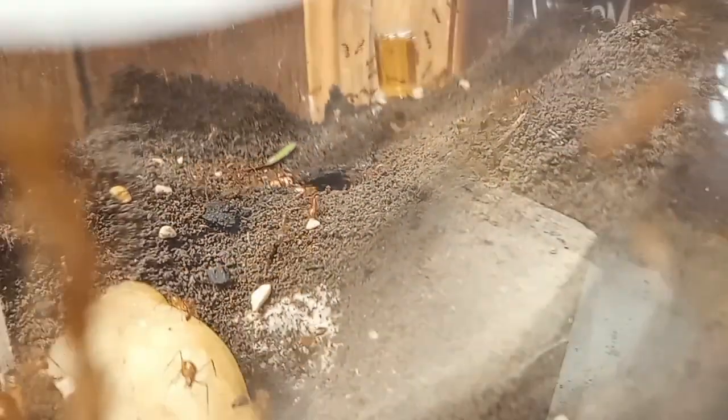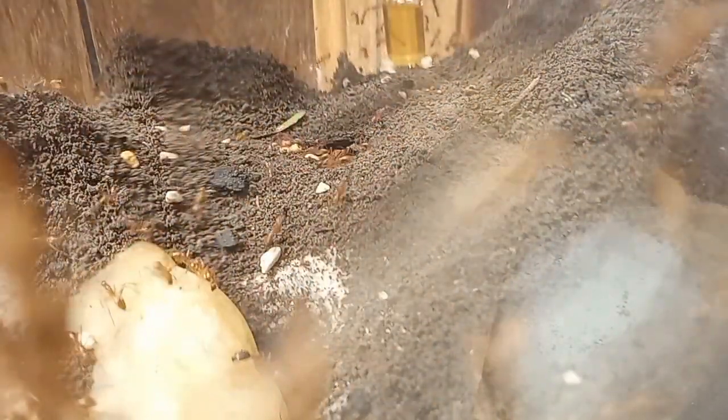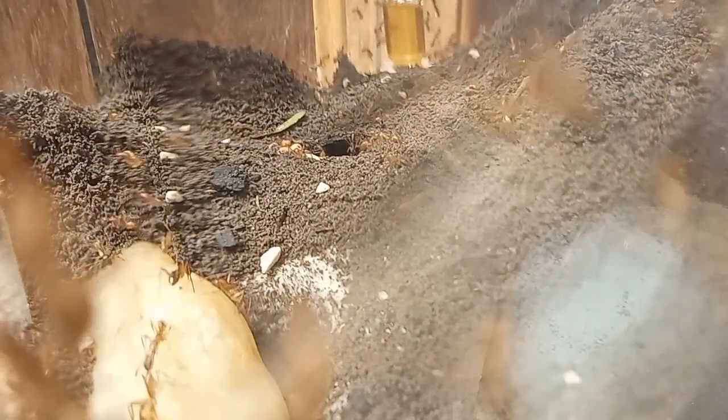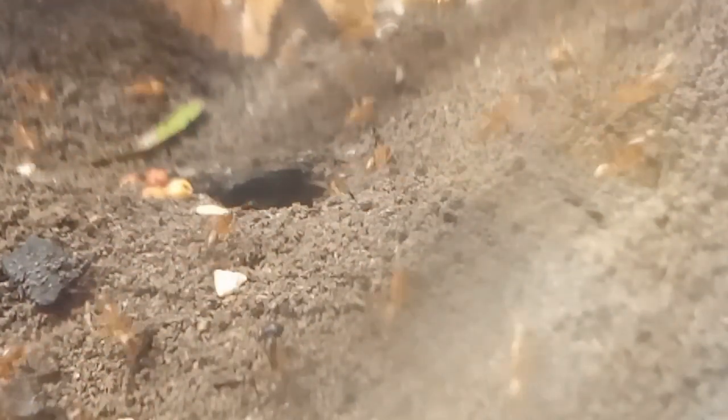Yes, this is the same shot from the same angle. They have officially claimed this space as part of their nest. They have also started to black out the walls and bury everything. They have also started to excavate the bottom white gravel layer — I can see it strewn about on top. And it looks like they have completely buried the red rock. Some pieces of charcoal and some seeds are laying there next to the nest entrance — these girls have found all kinds of stuff down there.